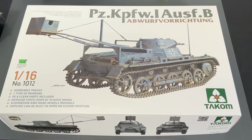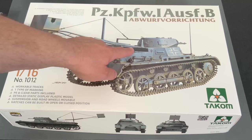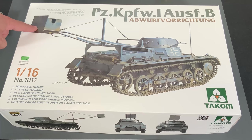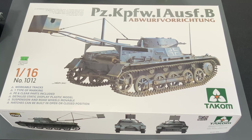Now we can start building the new TACOM 1/16 scale Panzer 1B, the Obwerf Vorrichton version. This is the exact same kit of the Panzer 1B that they came out with fairly recently, but with this boom on top. It's an explosive charge inside that the vehicle would back into a bunker, lower this down at the base of the bunker, scoot away real fast and explode it. It's so different and new, I thought I'd want to build this one up.